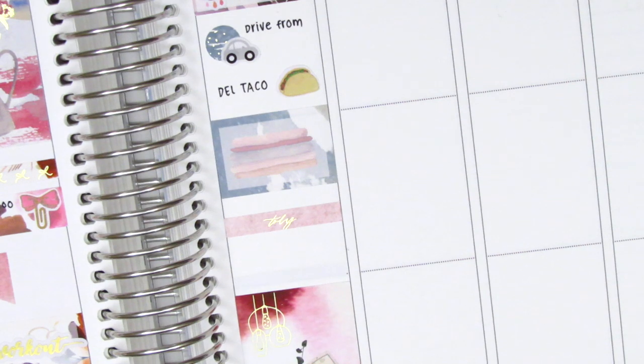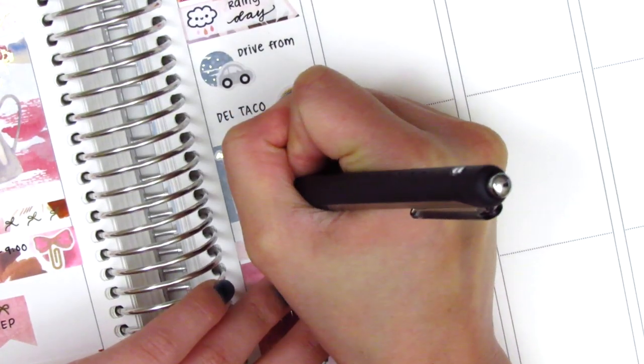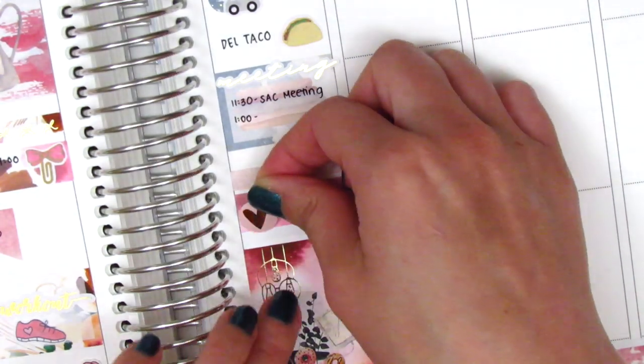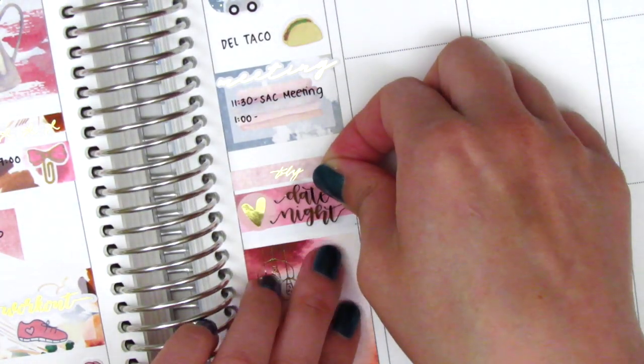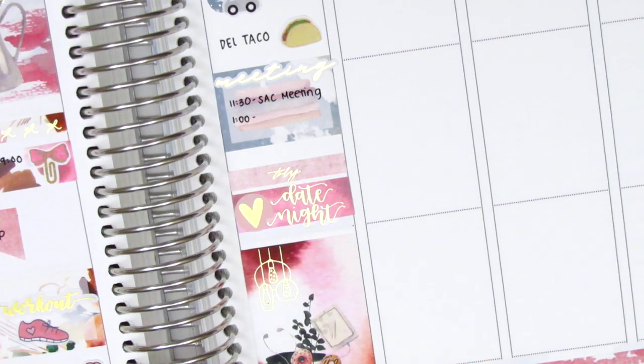On the way to my other school I decided to pick up some Del Taco — that taco sticker is from Plans with Vanessa. I then placed down a half box to mark some meetings I had that afternoon and a full box at the very bottom. In the remaining space I put down a today header with a washi strip to mark date night. I placed a meeting sticker from Hazel's Sticker on the half box, and for date night I used a gold foiled heart sticker from Clever Gal Crafts and a tech sticker from Artbox Stickers.